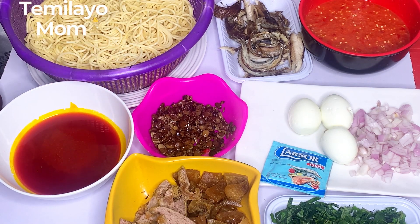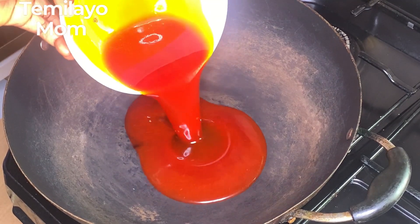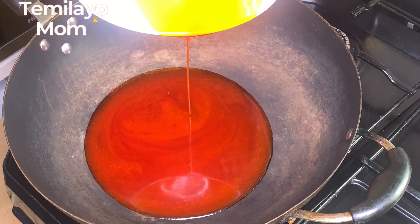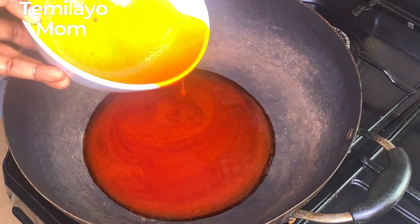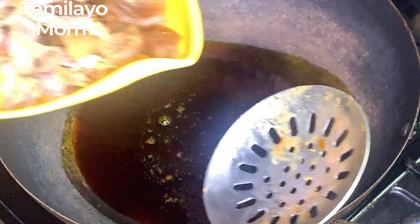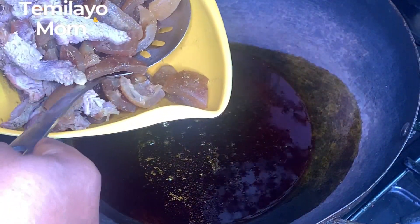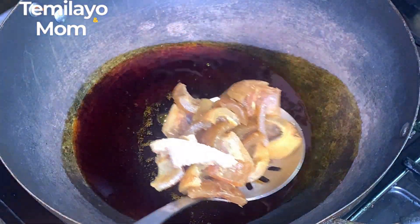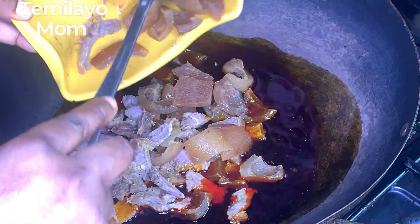First I'm adding my palm oil to the pot. Like I mentioned, I'm going to be frying the pomo and beef a bit — I just want them to firm up. I don't want them to look soft in the spaghetti, so I'm adding them directly to the palm oil and allowing them to fry for a few minutes.